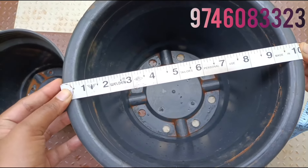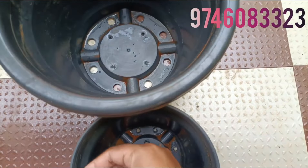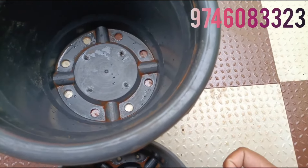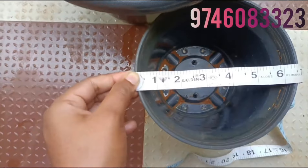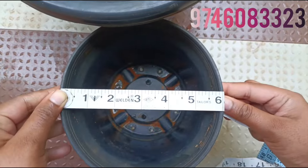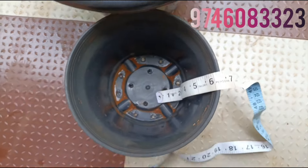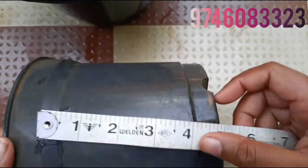Here we go to the size of 10 inches. The size is 0.5 inches. The size is 6 inches. The size is 0.5 inches.